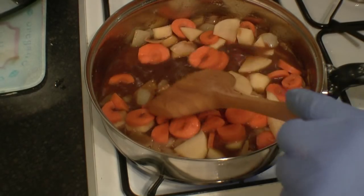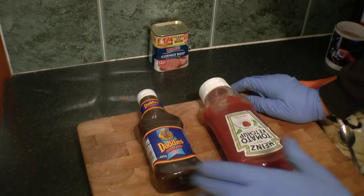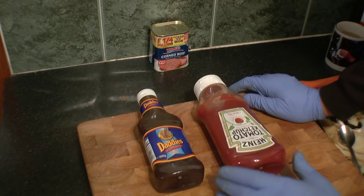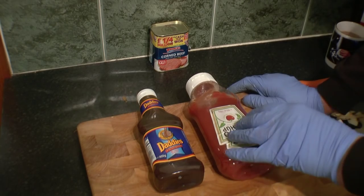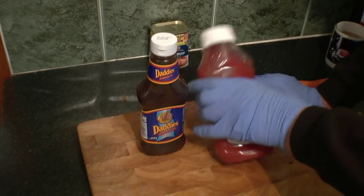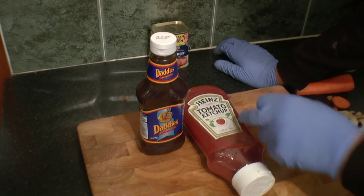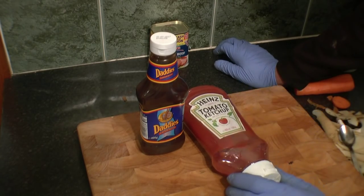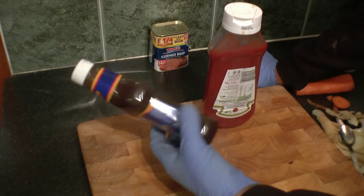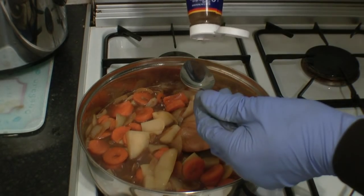There's one extra ingredient to go in — what we call brown sauce. In the part of the world where I come from there's basically two types of sauce: brown sauce and red sauce. Red sauce is made from tomatoes and brown sauce is made from — brown things, I suppose. I think it's probably called ketchup in America. This is Daddy's brown sauce. So into the mix we'll put one tablespoon of brown sauce.